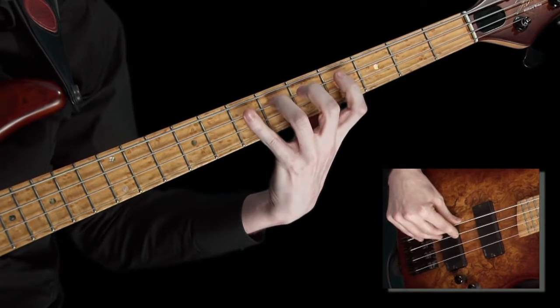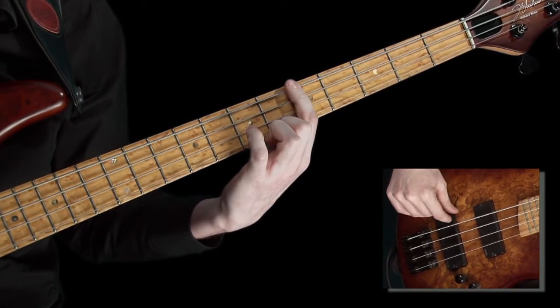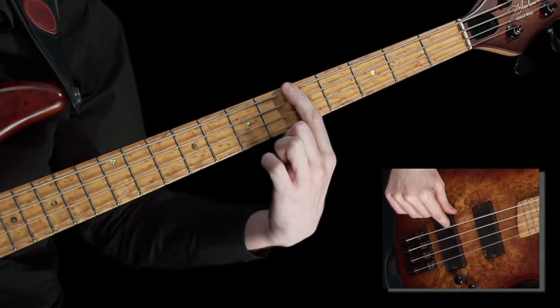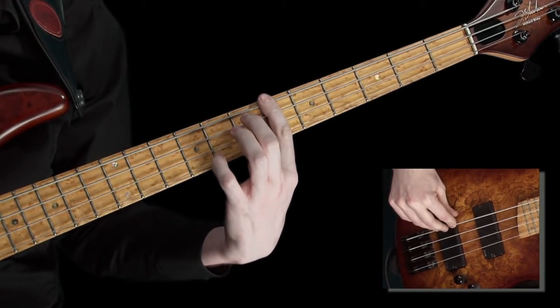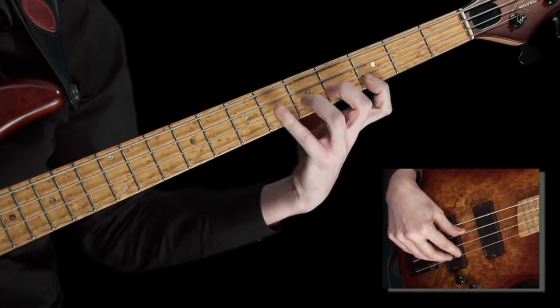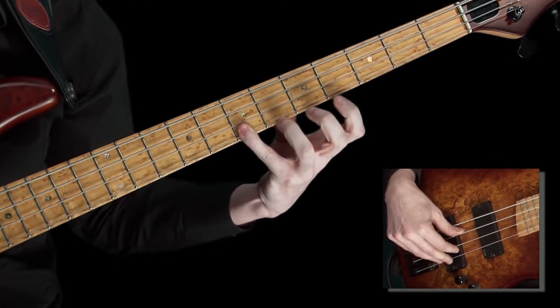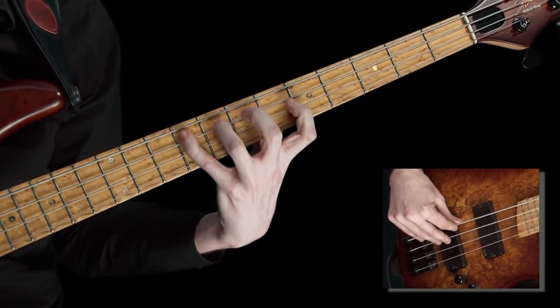I'm playing down in pitch here, but instead of going back up through the same series of frets, I'm going to shift up a fret like this before I play the scale shape back up. Then, once I'm at the highest note again, just like this, I'll move up another fret before I repeat the chromatic scale shape down across the fingerboard.